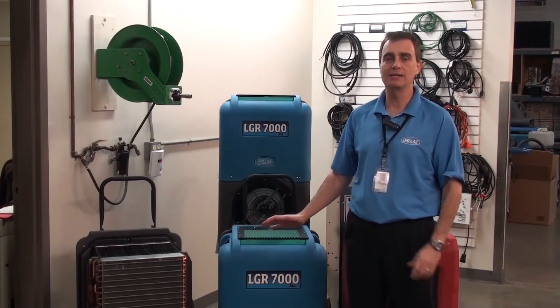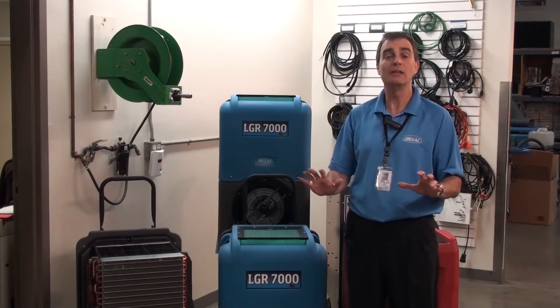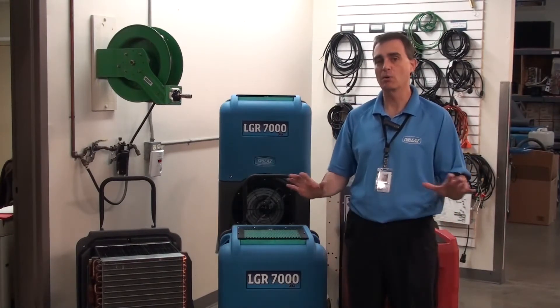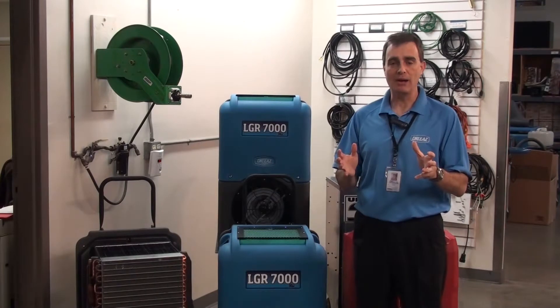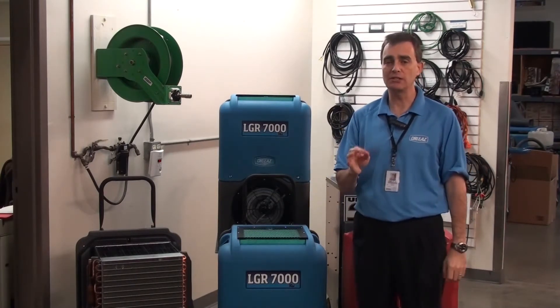The DryEase 7000XLI is absolutely the best performing dehumidifier in the market today, certainly in the XL group and below without question. When we talk about the fact that this product is unmatched in the industry, we're really talking about numbers.